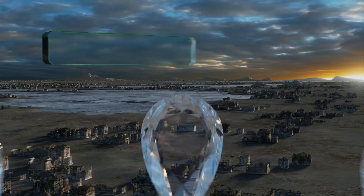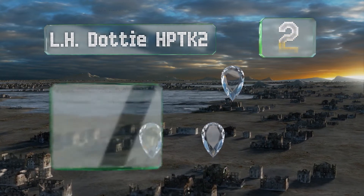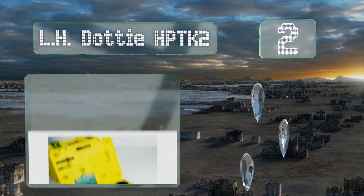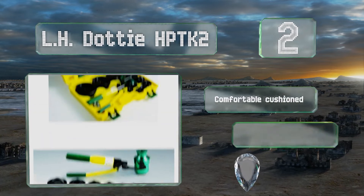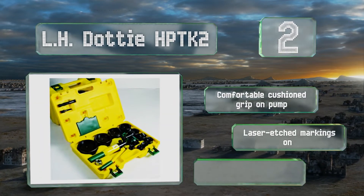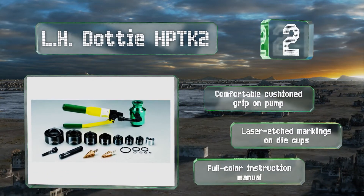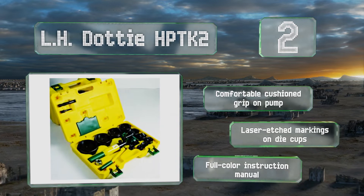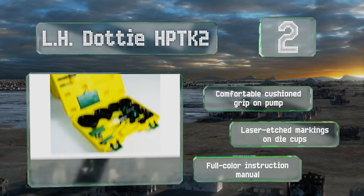At number two, at 39 pounds, the aluminum-bodied LH Dottie HP TK2 weighs considerably less than some options in this category without compromising on the contents. Its dies are designed with three cutting points and require less torque to bite than alternatives with two. It features a comfortable cushioned grip on the pump, laser-etched markings on the die cups, and a full-color instruction manual.